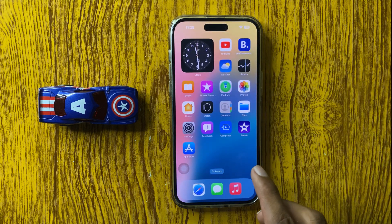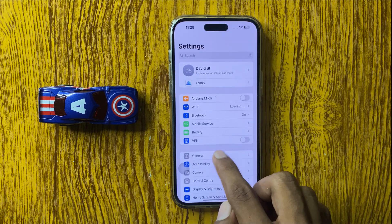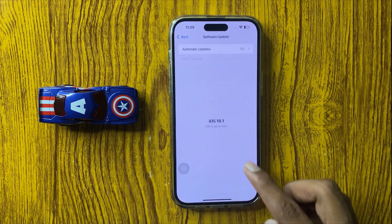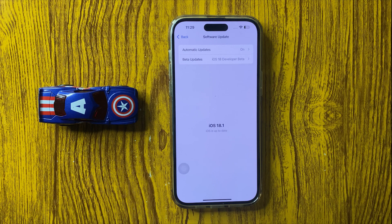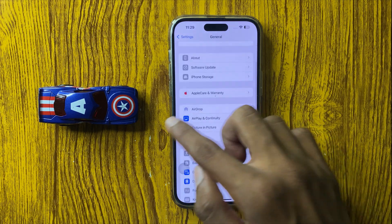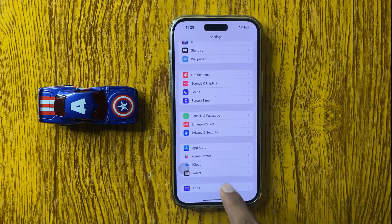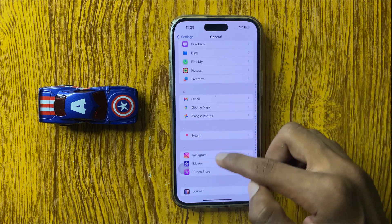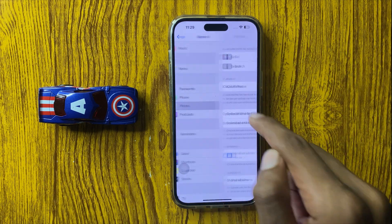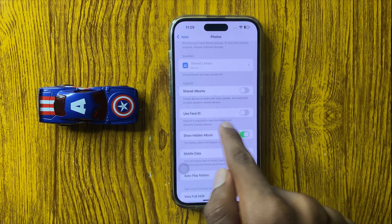Go back to the home screen, open Settings, go to General, and click on Software Update. Check if your latest iOS version is updated or not. If it isn't updated, update it. After updating to the latest iOS version, scroll down and click on Apps, scroll down and click on Photos, scroll down, and here you see the option Use Face ID.